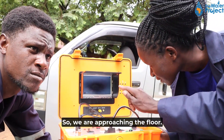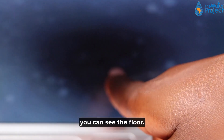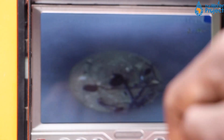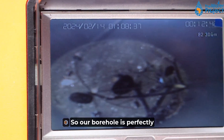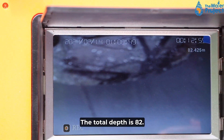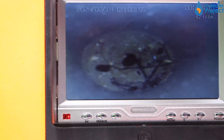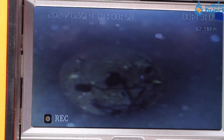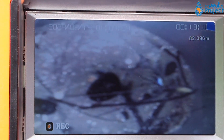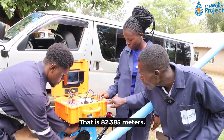We are approaching the floor. You can see the floor. Now that's the floor. Our borehole is perfectly free from any sediment, and you can see the floor is very, very clear. The total depth is 82 meters. We have reached the floor of the borehole — that is 82.385 meters.